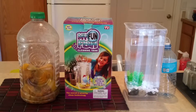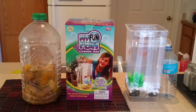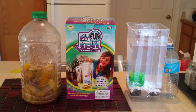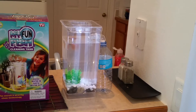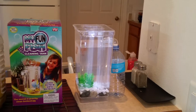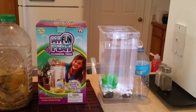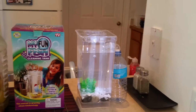Hello YouTube, Godwin here again. Today I wanted to touch base with something I bought from Walmart — it's called the My Fun Fish self-cleaning tank. Basically it cleans all the dirty water out, and it goes inside this little bottle here, so all that old stuff that it doesn't need goes inside there.